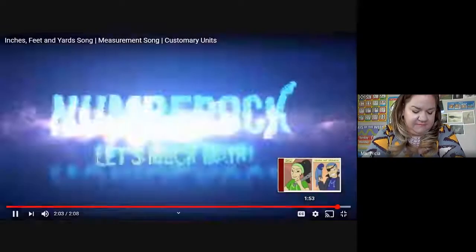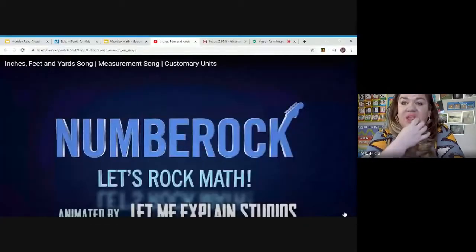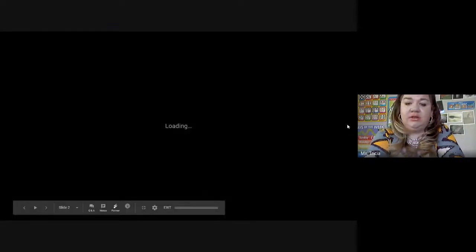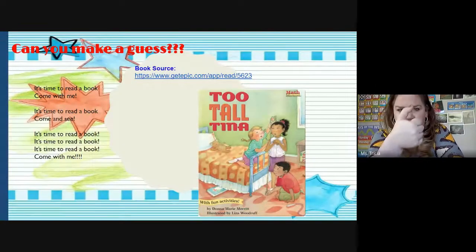Good job, friends. So measurement is about finding the distance or the length. We learned that a football field has 100 yards on it, and each 10-yard mark is 10 yards, and one yard is three feet — so we can do some math there. Let's go back to our presentation. We also learned about an inch: an inch is about a pinch or the length of your thumb.